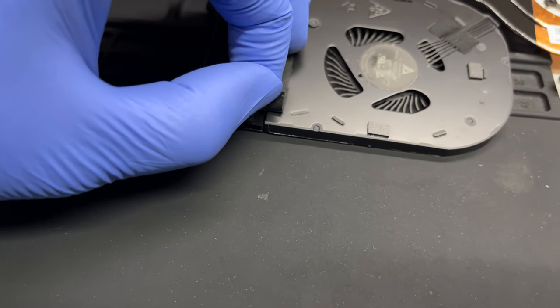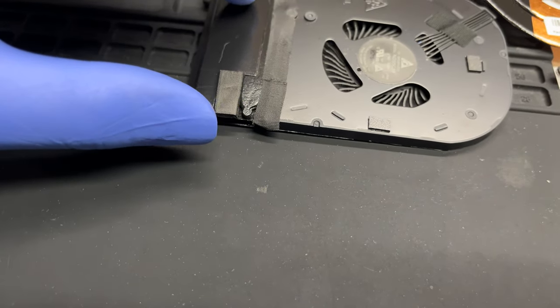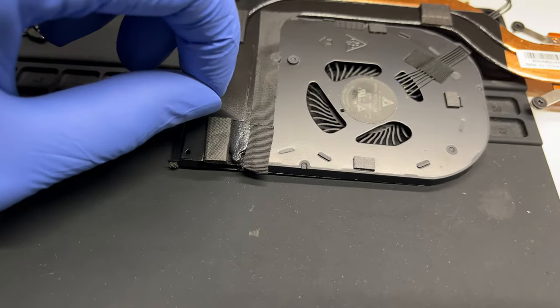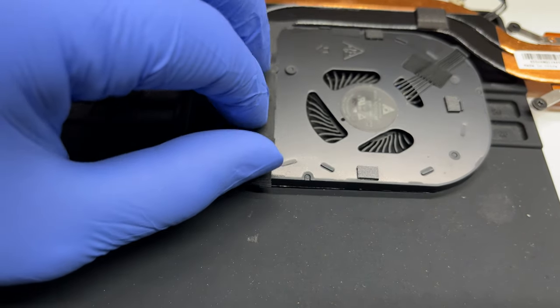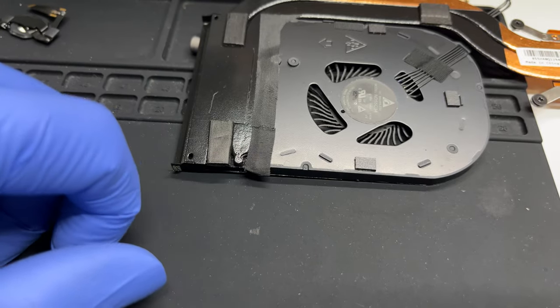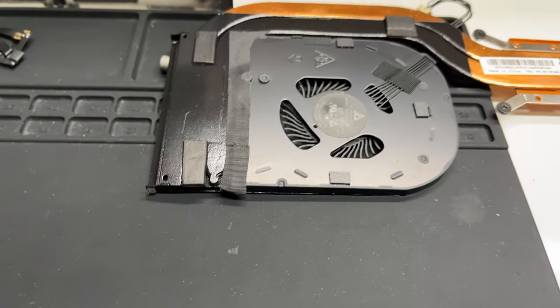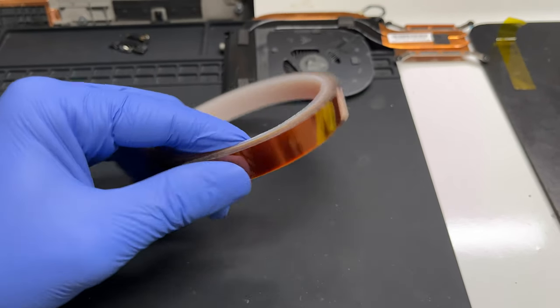If you do decide to do that, you want to make sure that you replace this strip right here if the adhesive is loose. On mine, when I checked it, it looks fine — the adhesive still sticks. What this does is seal the gap between the fan and the heat sink. There's a very small gap right there, so you want to make sure that's sealed. Mine ripped a little, but it doesn't make a difference. If you do end up ripping it, feel free to use electrical tape or Kapton tape, preferably if you have it.